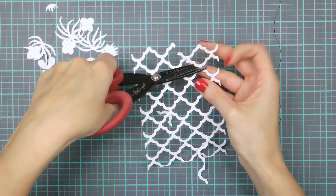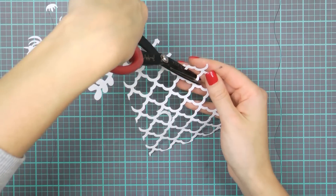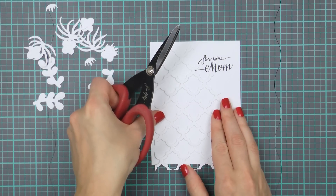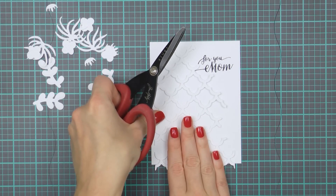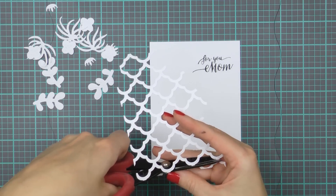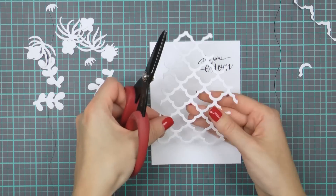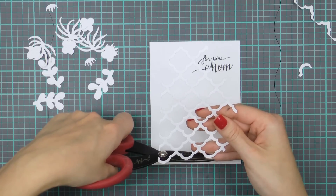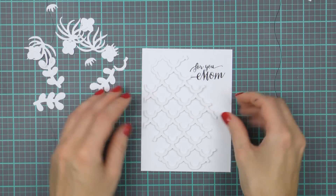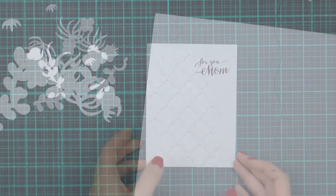I'm going to use my scissors and trim parts of this die cut to make it more creative for my project. I've already prepped a base panel with a pre-stamped sentiment and I'm measuring my die cut, making sure it's not too big and not too small for my card — just slightly smaller than my panel yet large enough to cover a large portion of the project. Once that's done I'm going to use foam adhesive squares to adhere this onto my card base and set it aside to work on my succulents.